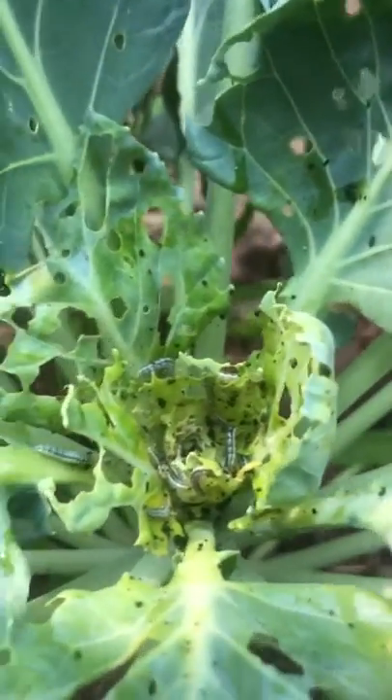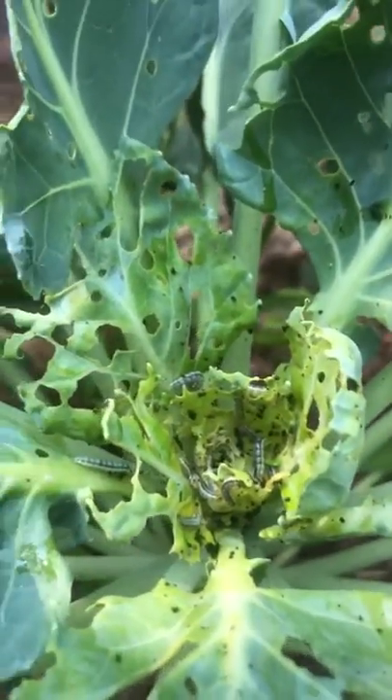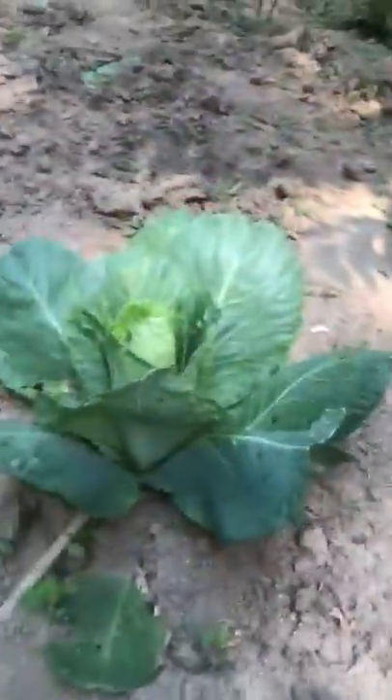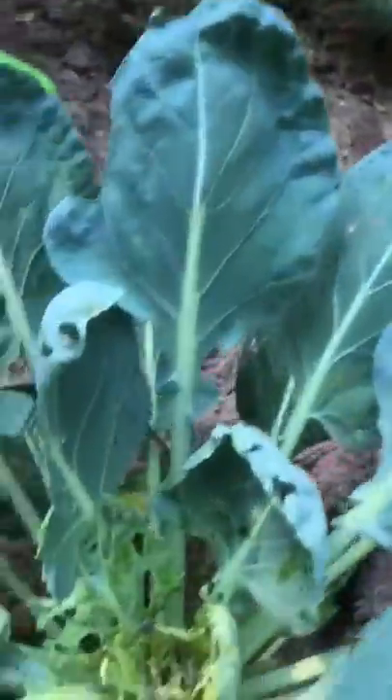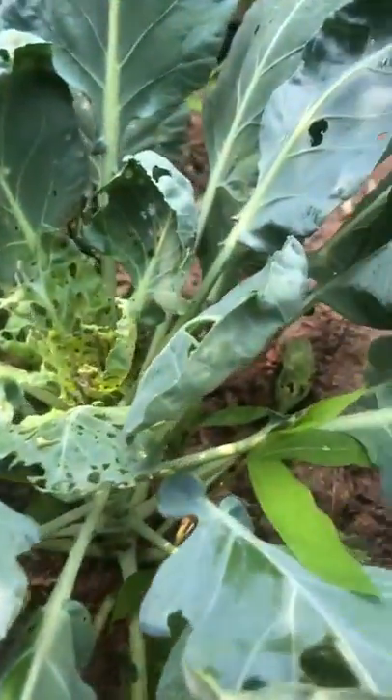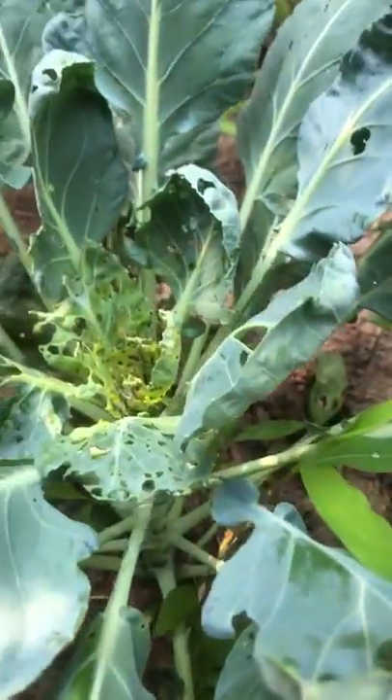What I'm gonna do now is try to get rid of these worms, because if I don't, I'm gonna lose all of them. This is my collard greens right here. Some of it ain't too bad right now, but I'm just showing you what could make you lose your whole crop. These kinds of worms will eat the whole crop down and you would not be able to reap or harvest anything.